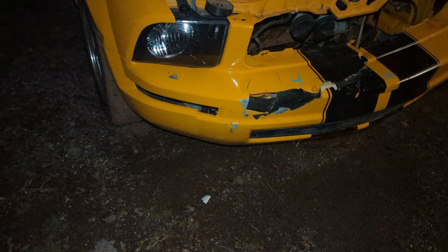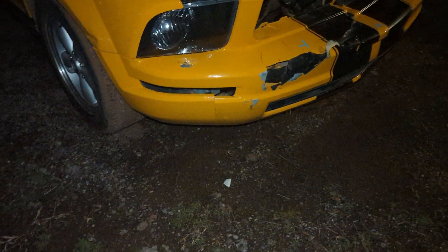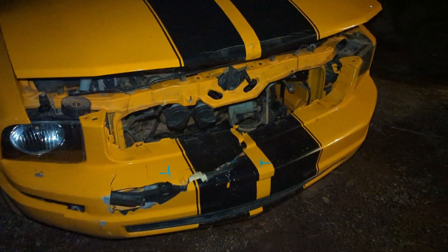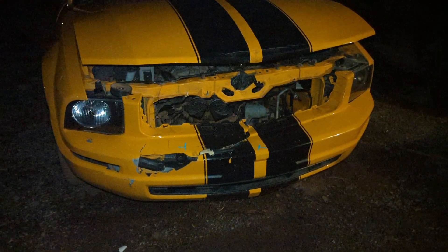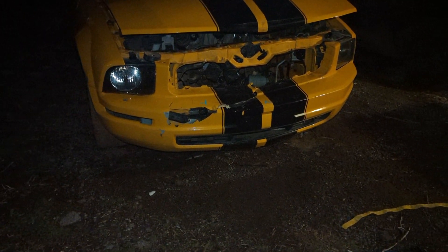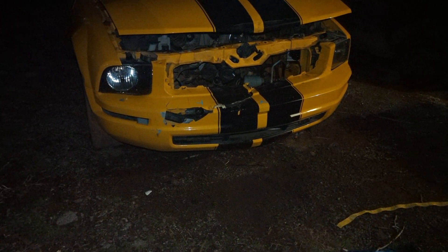As you can see it got in a little front end accident here. It's going to need a new bumper, it's going to need a new tail marker for this side. It's also going to need a new hood, so it gives me an excuse to buy the Cobra R style hood and a GT California Special style bumper. Now this is just a 4.0.